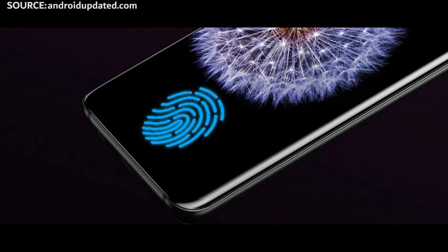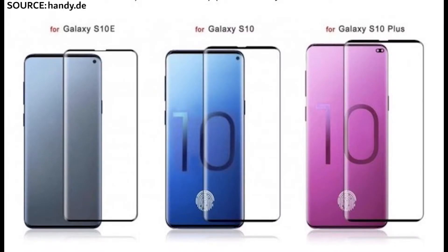I can't wait to actually use that and see how well it works, as the fingerprint sensor will be just below the screen.